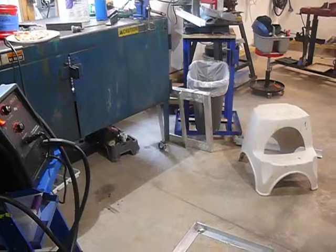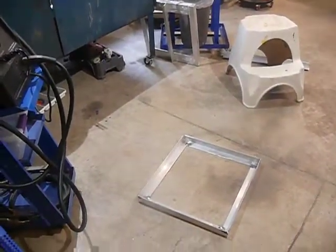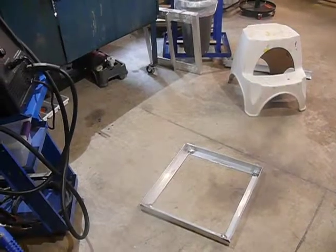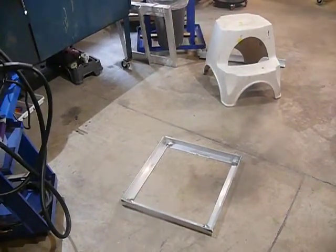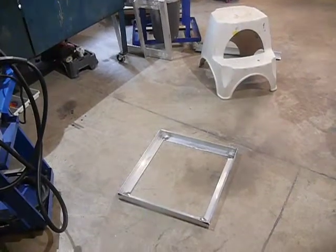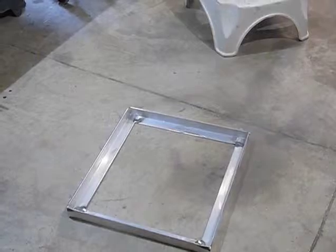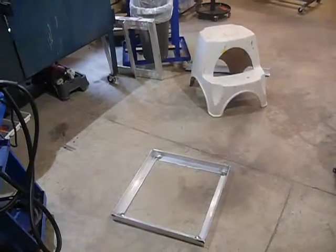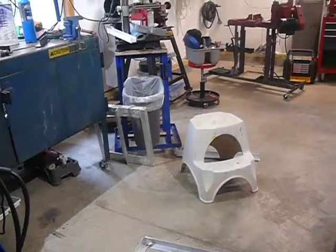Hey, Mr. Ryan. See that there? Looks like a pretty simple project, I'll bet to you. It is — it's kind of simple. Four pieces of aluminum angle. I just thought I'd give you a little lesson on what that took to get there.